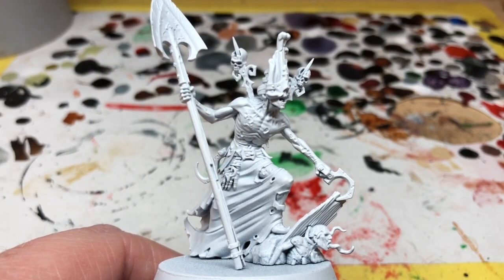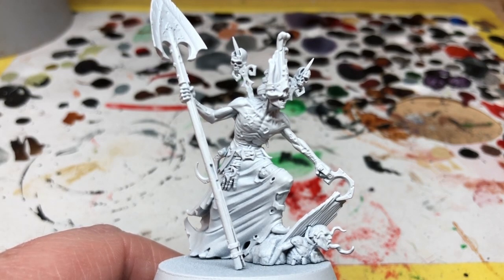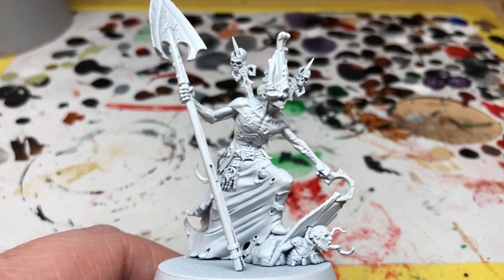Hey everybody, welcome to Always Bored Never Boring. Today on the channel I am painting Gorslav the Gravekeeper, one of the main villains from Warhammer Quest: Cursed City, who you may or may not be aware can bury you alive.